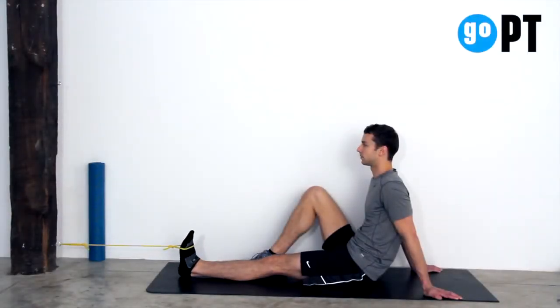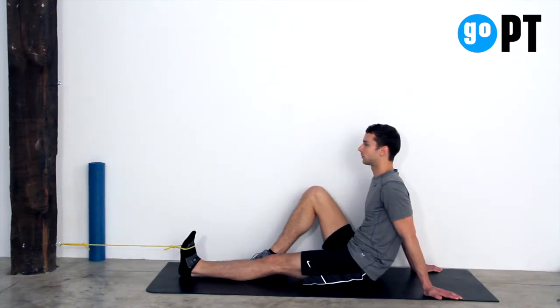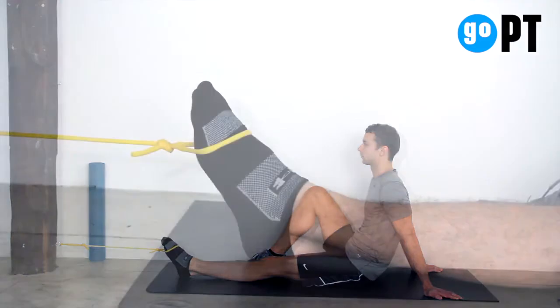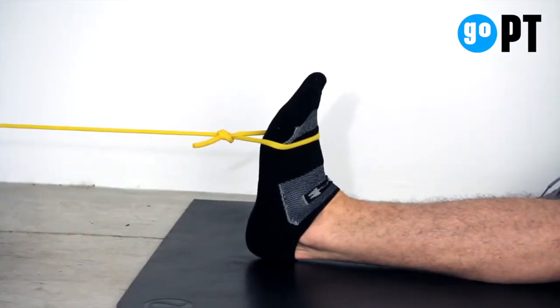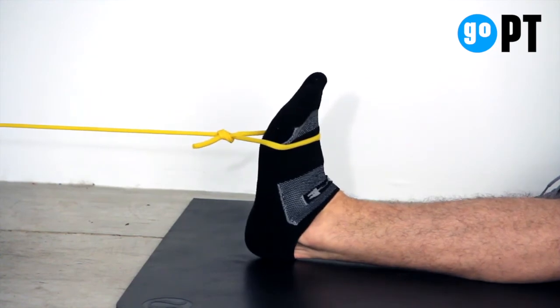Begin in a seated position with your legs straight. Loop one end of the tubing around your foot with the other end secured to a sturdy object in front of you. Keeping your knees straight, slowly bring your toes upward toward your nose and then slowly return your foot to neutral.